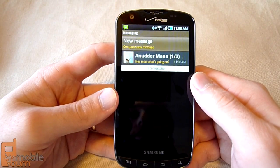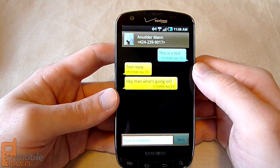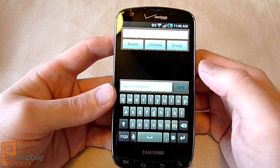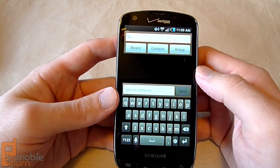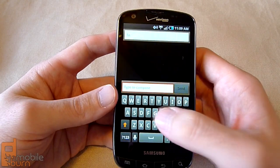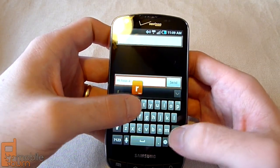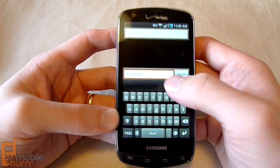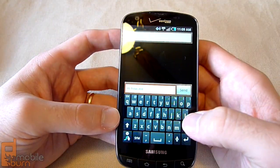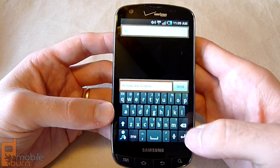The messaging application is very similar to other Samsung phones as well. You've got a skinned messaging app with bubbled conversation view. You can create new messages, add multiple contacts or an entire group, and access recently used contacts. Samsung has a custom keyboard here instead of the standard Android one — we found it to be pretty responsive with spelling correction as well. If you're not a fan, you can tap and hold and switch to the Swype keyboard, which is also pre-installed.